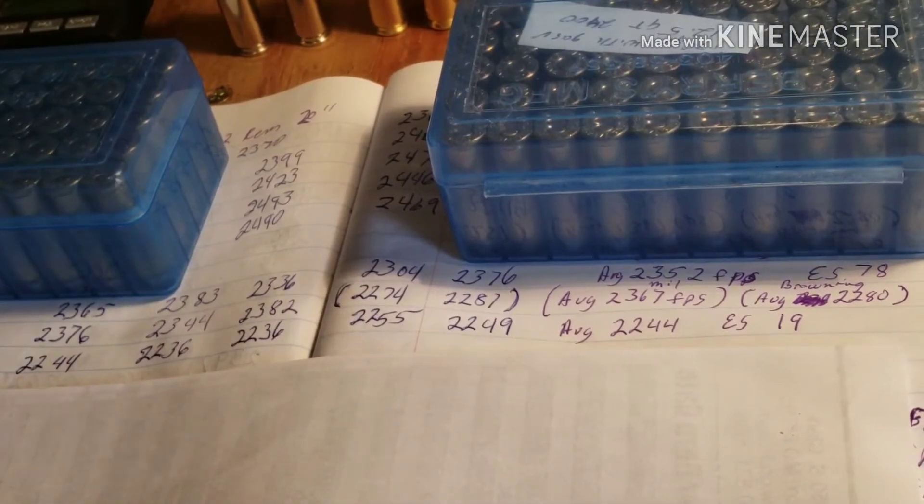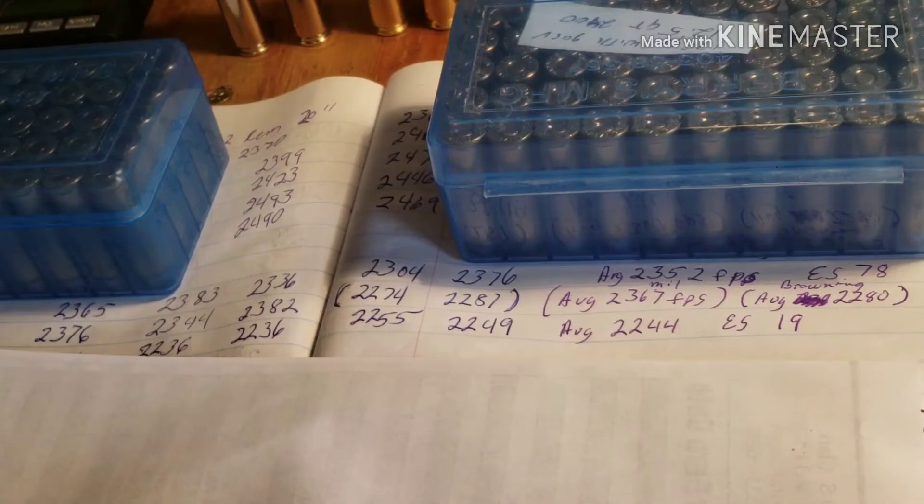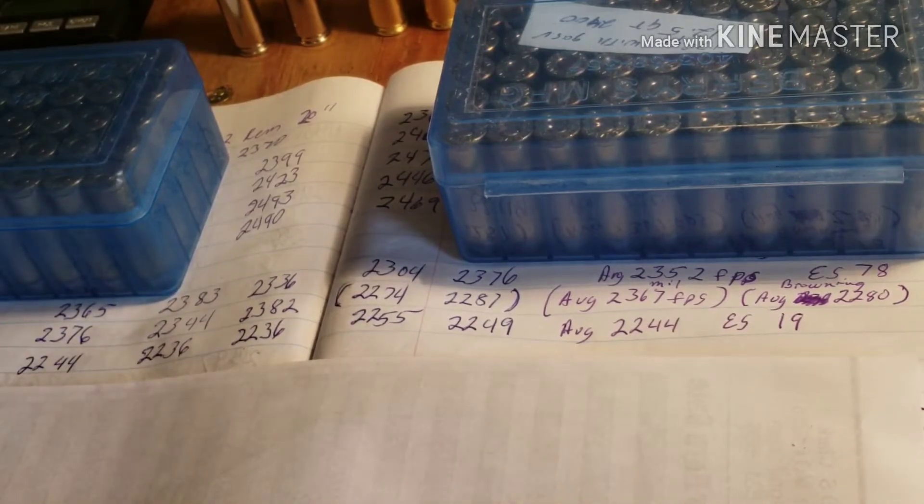Some people measure capacity using water, some use water and alcohol, some use powder or sand. But I want to show you the numbers — nobody ever shows you the numbers. This is a proof-of-concept video; there are more details that can be explored to actually show you the different capacities of each brass and the difference in velocities with the same powder charges. I just want to show you what I found the last time I went to the range shooting my 308.